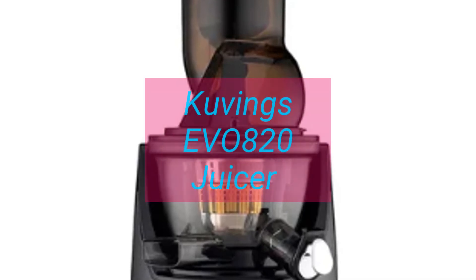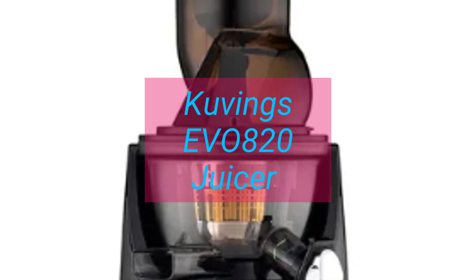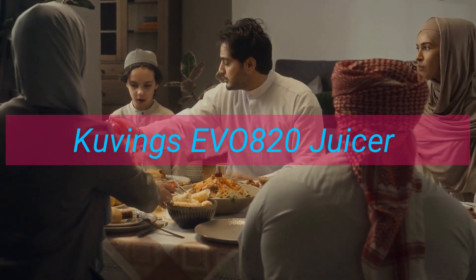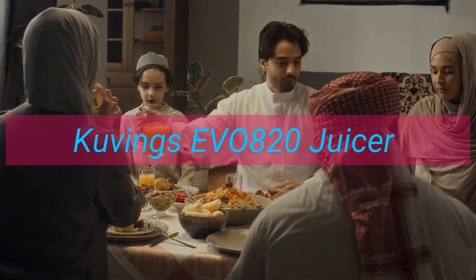The Kuvings EVO 820 Cold Press Perfection — the EVO 820 stands out for its slow masticating technology, which squeezes juice with minimal heat and oxidation. This translates to vibrant colors, rich flavors, and those precious nutrients we crave.